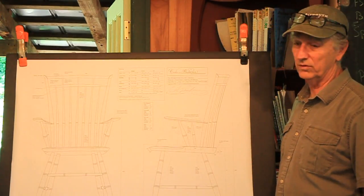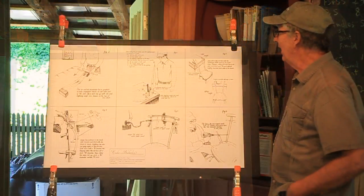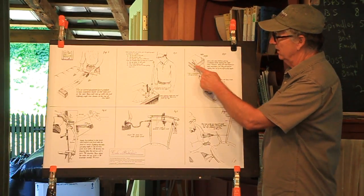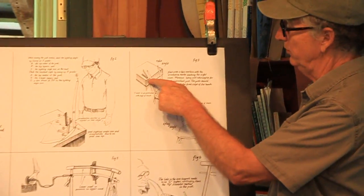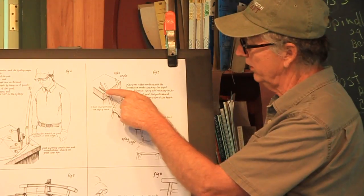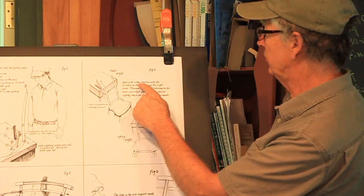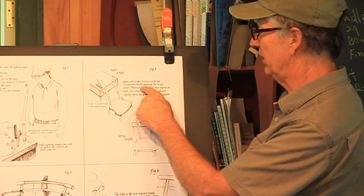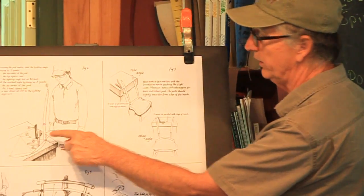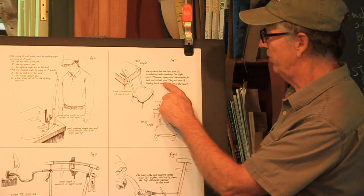I'm going to go to the illustrations and show what we're going to do. The very first thing we'll do is here in figure three — I've got to measure the rake angle. I'm going to use the front edge of the bench as my reference, and that's real important. Place posts in their mortises with the orientation marks touching the sight lines. These are the orientation marks from figure two. Measure splay and rake angles for each individual post.